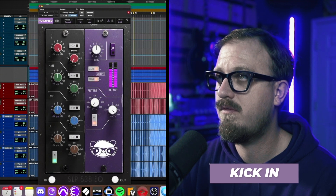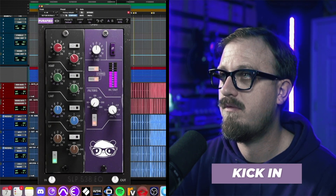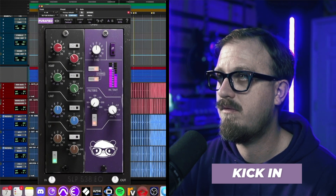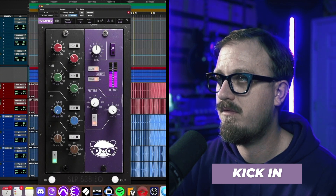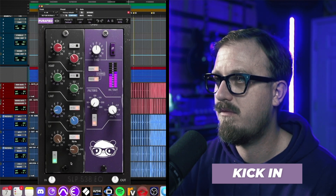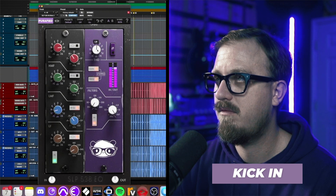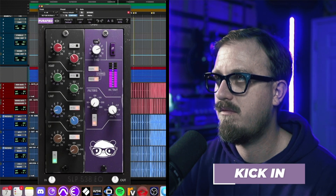Let's start with the kick drum. [Kick drum EQ demo] Now let's try the kick out.